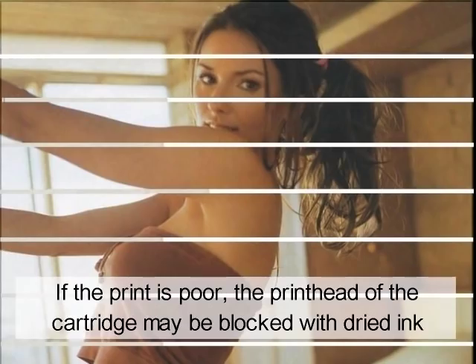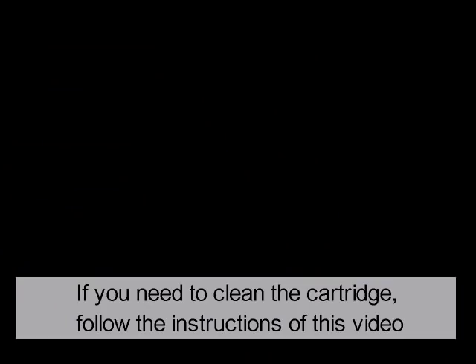If the print is poor, the print head of the cartridge may be blocked with dried ink. If you need to clean the cartridge, follow the instructions of this video.